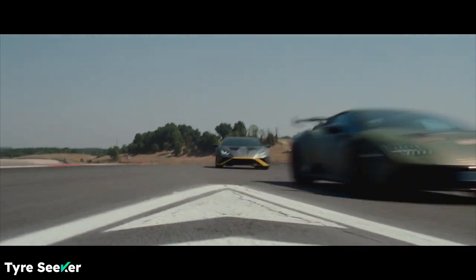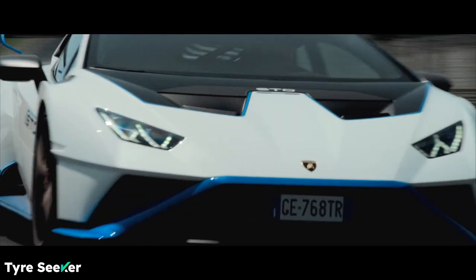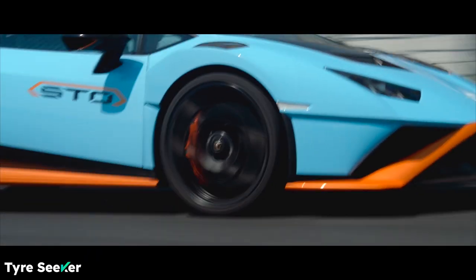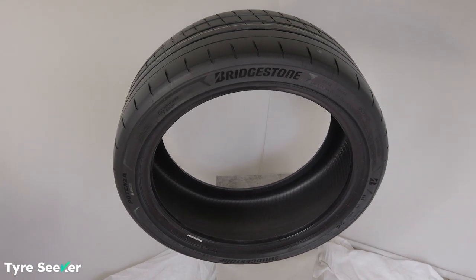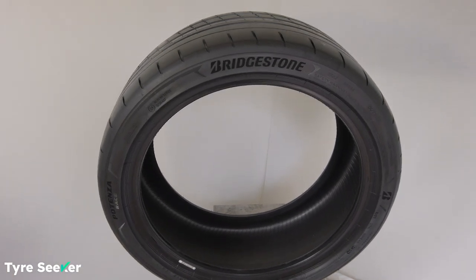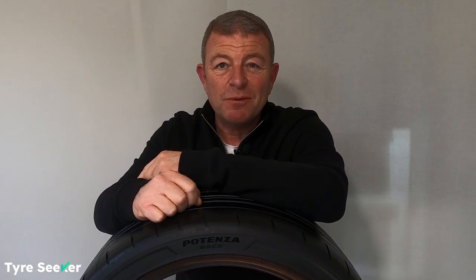I've tried this tyre on the Maserati and on the Lamborghini, and it is blinding, especially in the wet — possibly because of those extra sipes that it has. Either way, it is well worth a look if you're in the market for this kind of tyre. It costs quite a lot of money, but in the end you get what you pay for.